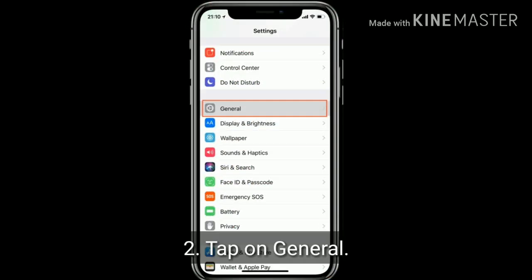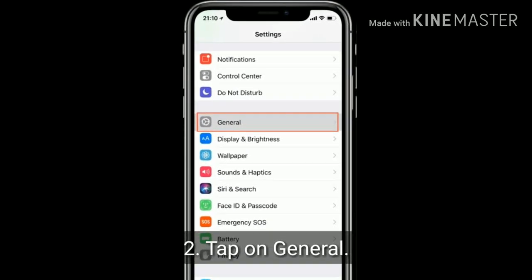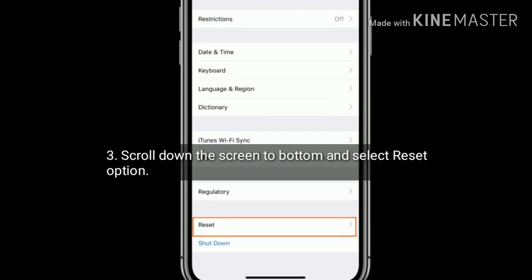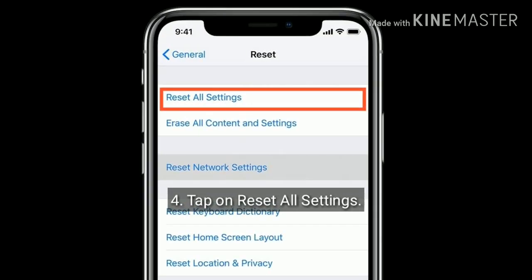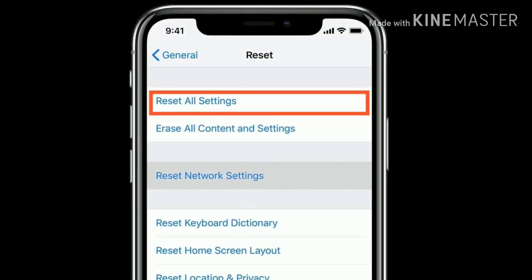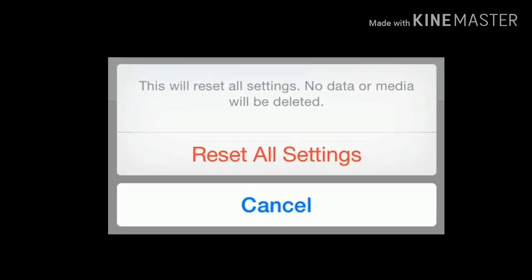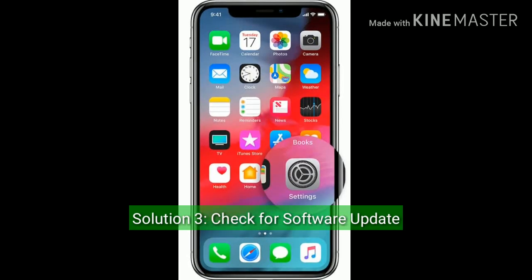Solution 2 is reset all settings. Go to Settings and tap on General. Scroll down to the bottom and select the Reset option. Now tap on Reset All Settings and enter the passcode, then tap Reset All Settings again to confirm this action.